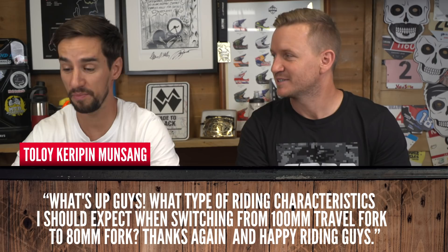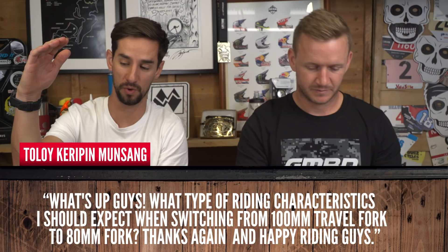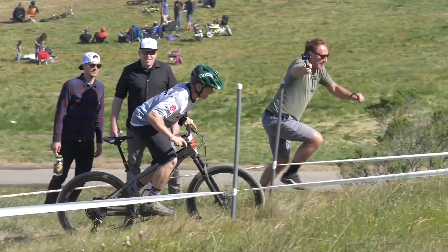Here we go. Starting with a question from Toloi Kerupin Monsang: what type of riding characteristics should I expect when switching from a 100 millimeter fork down to 80 millimeters? Well, it's gonna bring down the frame and your whole riding position over the front — lower it. It's gonna be good for climbing with a steeper head angle, but could hurt your wrists a bit more because your weight's tipped forward. It depends what you want. If you're feeling like the front wheel's coming up on big climbs, you could always put a longer stem on and keep the fork travel — when it gets rougher, having a bit more travel is gonna be better. You could keep your 100mm fork and stick a negative-rise stem. Keep the suspension travel because it might come in handy.